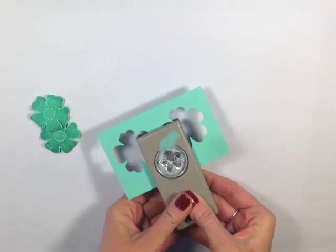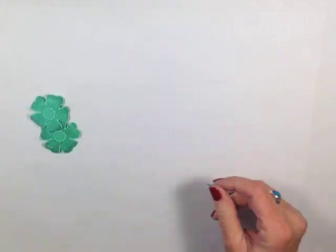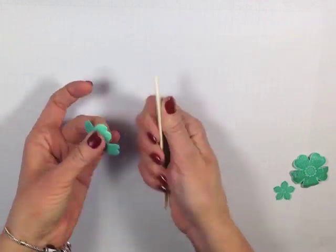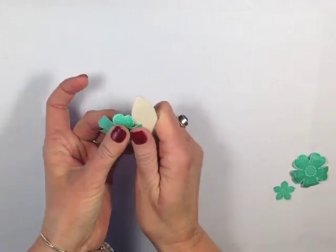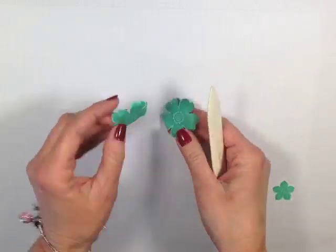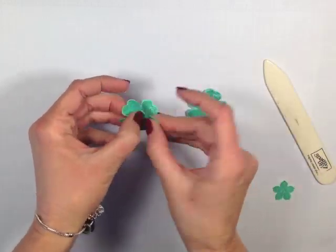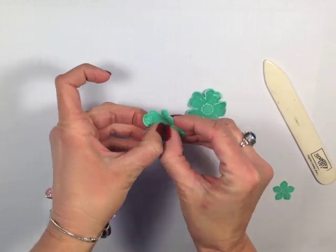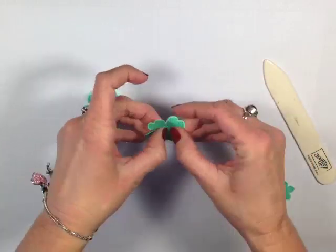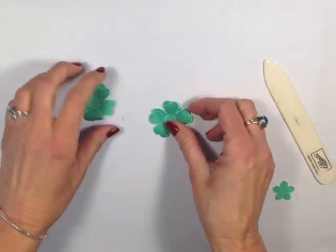I'm going to go ahead and punch out my last flower using the Petite Petal Punch and set it off to the side. Now let me show you what we're going to do with these large flowers. I'm just going to come in with a bone folder and gently curl the ends, almost like you were curling ribbon. You're going to do that to both of them, so it's going to kind of have a look like that. Then from the center here, we're just going to give that a little bit of lift — I just sort of pressed my nail into the middle, and now I get a little lift and a curl.